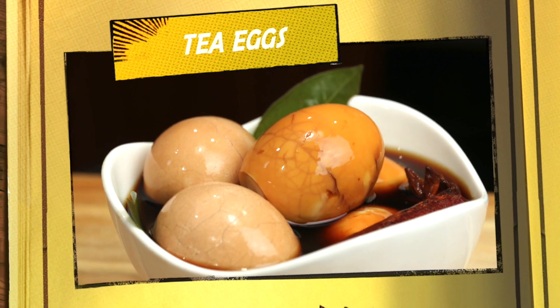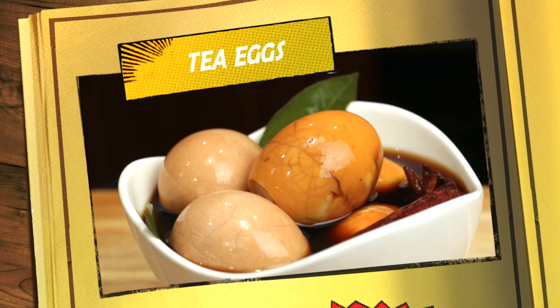Hi everyone, welcome to Cooking with Ling, simple recipes easy to make. Do you like eggs? I love eggs in all kinds of styles. Today I'm going to share with you tea eggs. It's so simple to make and so flavorful.